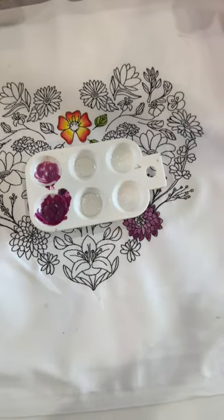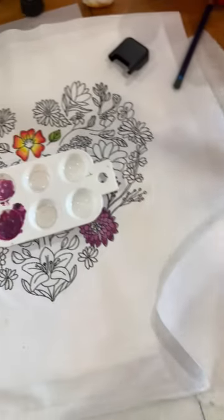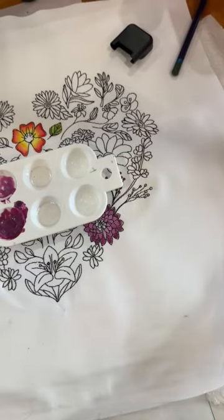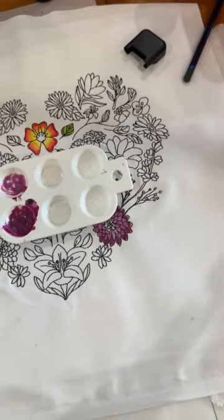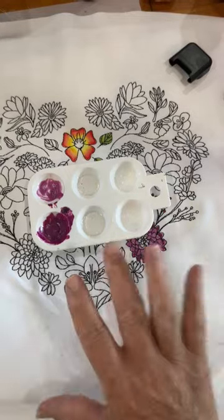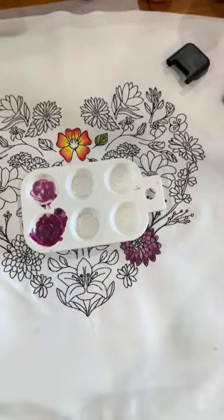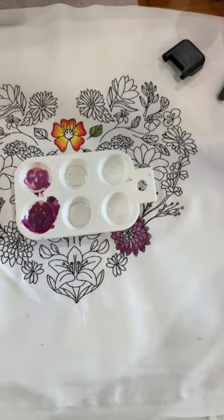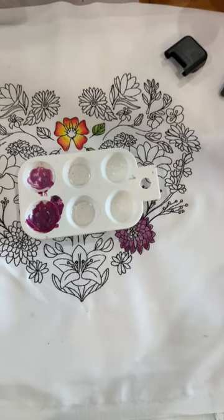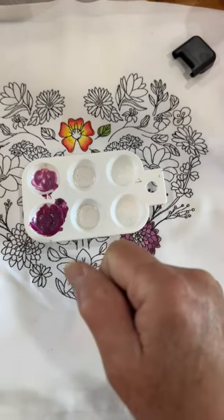What do I mean by press cloth? It can be literally something as easy as a paper towel, or as complex as another piece of stabilizer, or you can use silicone mats that are often used with heat presses. You're going to turn it face down on the press sheet that is on the ironing board. Set your iron to a high cotton setting for at least five minutes — let it get really good and hot. Then put a press cloth over the back and come down with your iron.